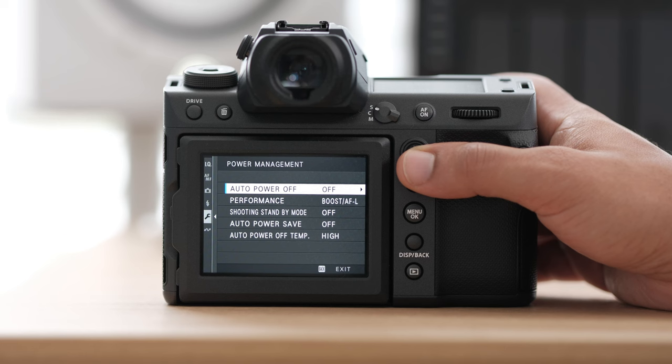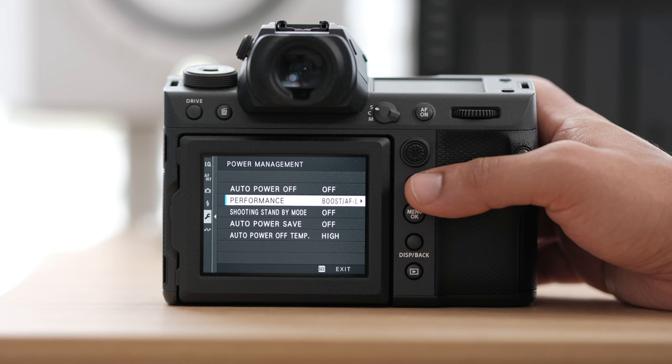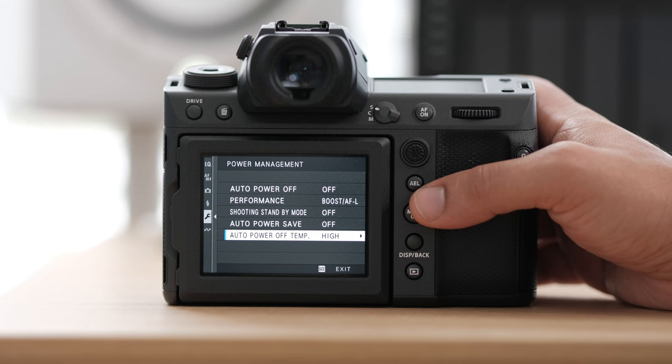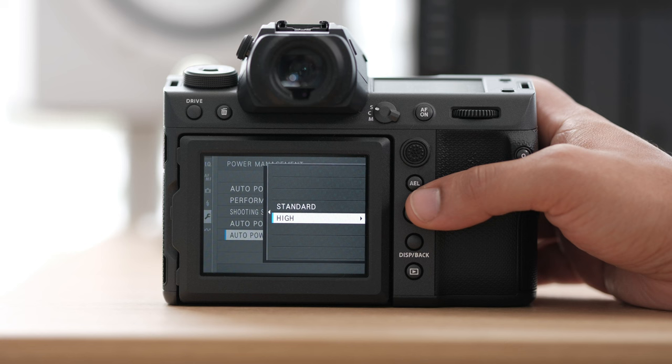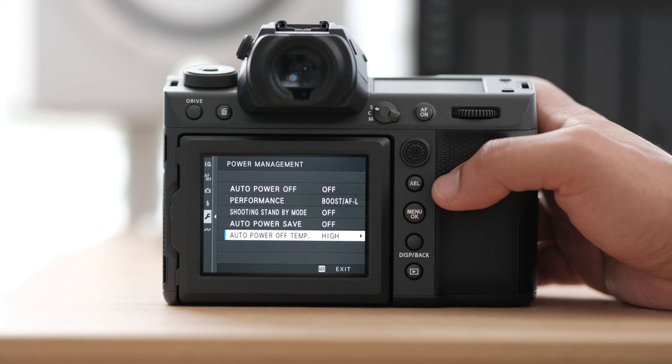Generally my performance is set to boost — I like to do autofocus boost. The GFX system in the past has been a little slow, but the 100 II is very, very fast, and I just want to maximize that autofocus because you're going to need it on wedding days. Also for your auto power off temperature, turn that to high. Basically when the camera starts getting hot it'll turn itself off automatically. If set to standard it'll more quickly say it's too hot, whereas if it's set to high it'll go longer before it can't do it anymore. I haven't had any issues with this yet and I've shot whole weddings, but we'll see what happens over the summer.